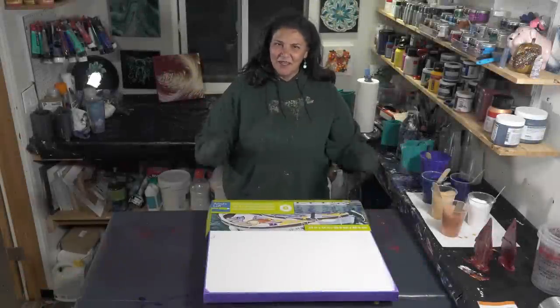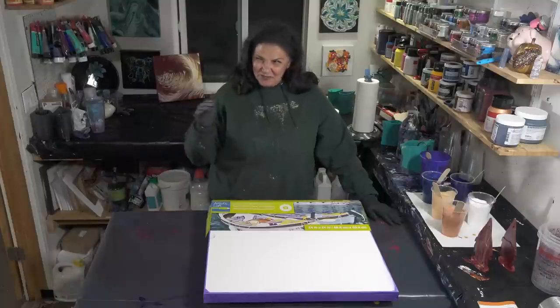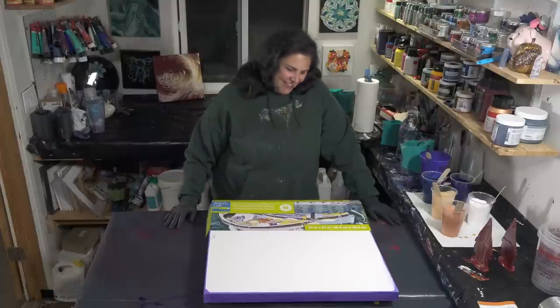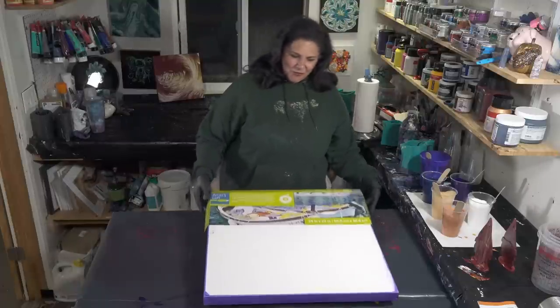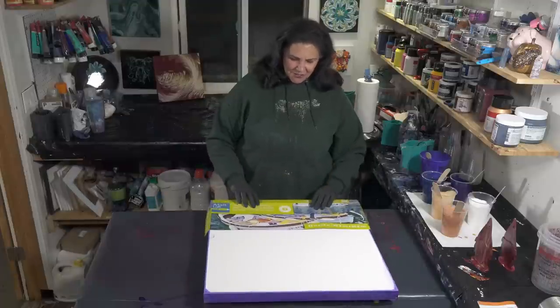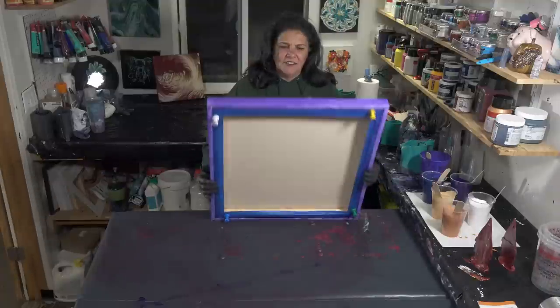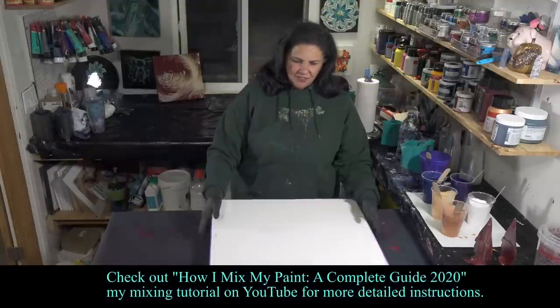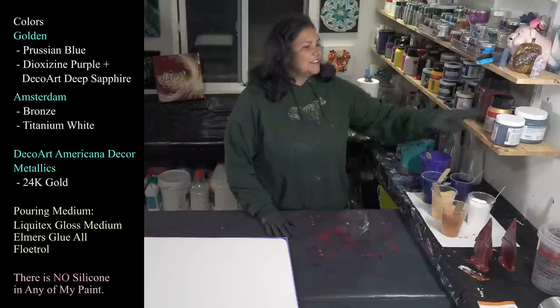Hello, my beautiful people, welcome back to another nighttime pouring. It's very cold outside and it's been raining, so I'm happy to be inside here with HOA and we're going to do a nice pour. This is a 24 by 24 inch gallery wrap canvas from Artist's Loft. I have painted my sides and edges and I have taped and pinned the back — that's ready to go.